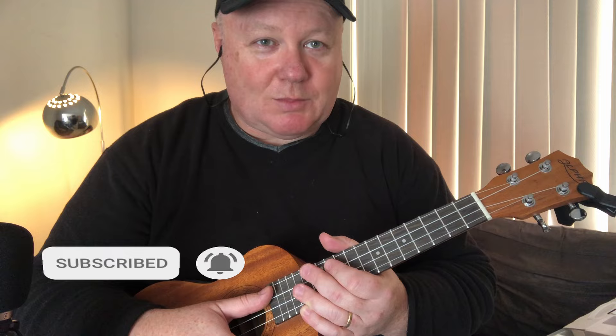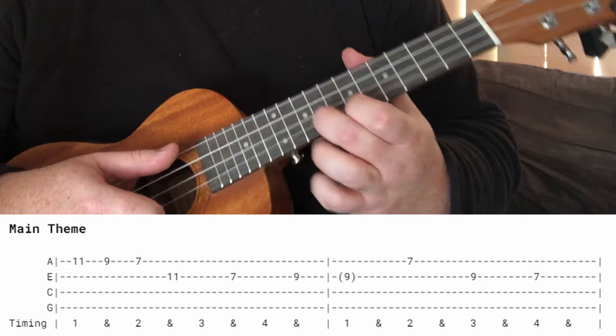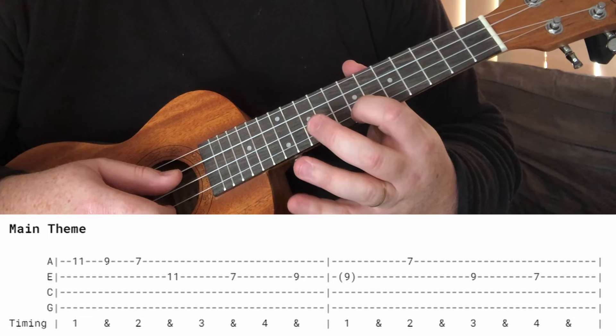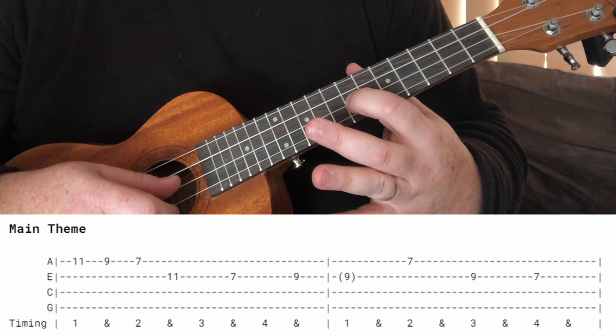Let's look at how this theme is played. The basic melody starts up here on the 11th fret of the high A string. We're going 11, 9, 7 — then to the 11th fret of the E string, down to the 7th of the E string, up to the 9th of the E string.